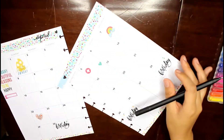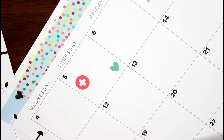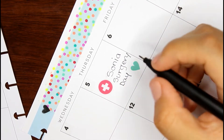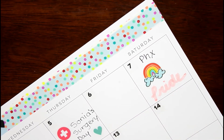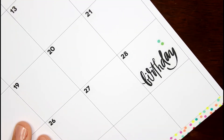For the last part of this video I'll be writing down all the names and events that I decorated for. I hope you guys enjoyed this video! I don't know if I did a great job at this plan-with-me, but I personally like when people talk on their videos, which is why I decided to talk through this one so you guys can decorate along with me.